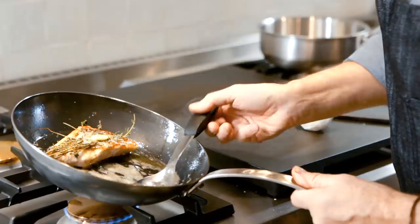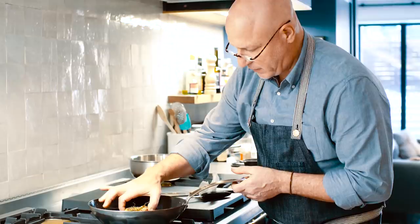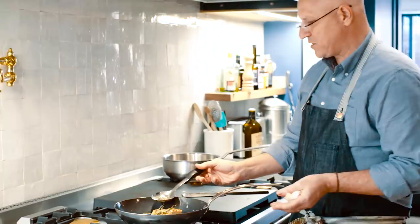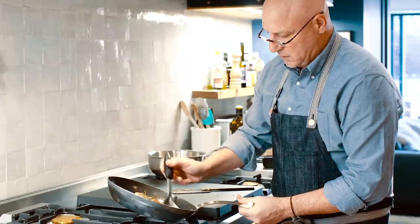We're going to baste this, then flip and cook a little more. I'm feeling it to see if it's done — it's almost there. That just comes with practice. When you're cooking this slow, you have total control and don't have to worry about it burning. You could turn away to work on a side dish and come back without worrying about anything catching fire.